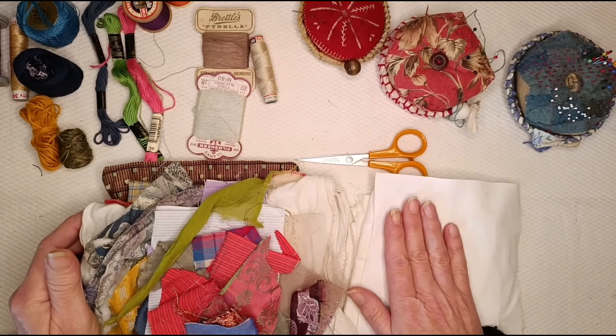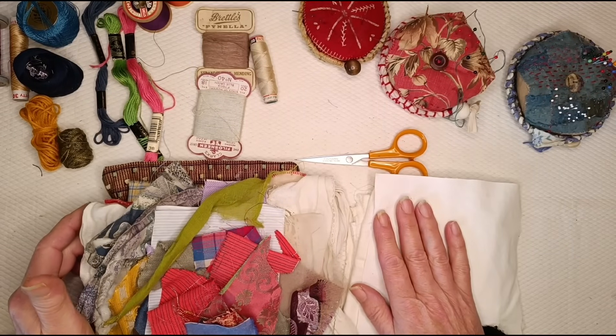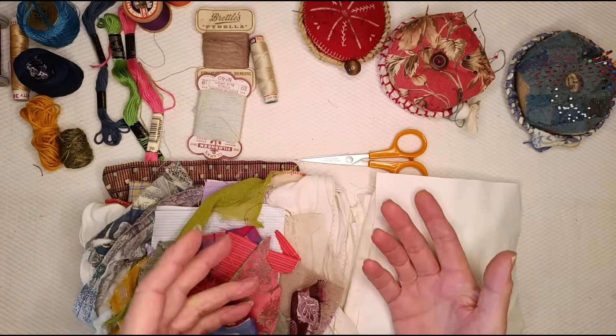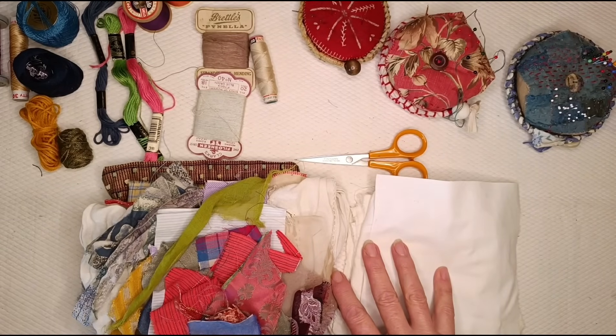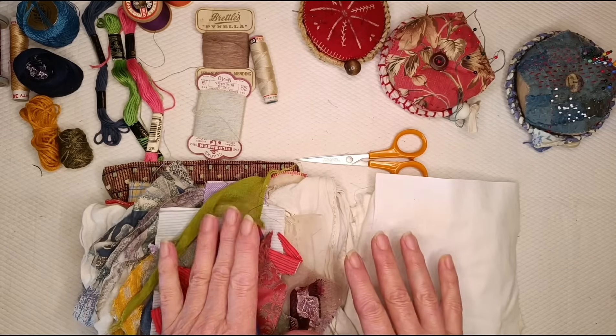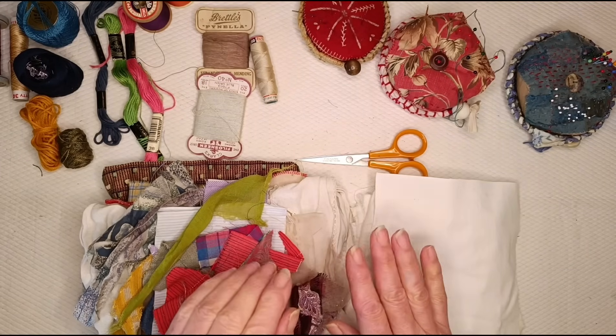If you can't find enough stuff in your own home, you can ask friends and family — do they have clothes they don't use anymore, or household linens or whatever. I like primarily to use natural fibres, so if I was going into a charity shop I would look for 100% cotton, or linen, or silk and wool. Silk and wool are often harder to come by, but cotton and linen certainly.